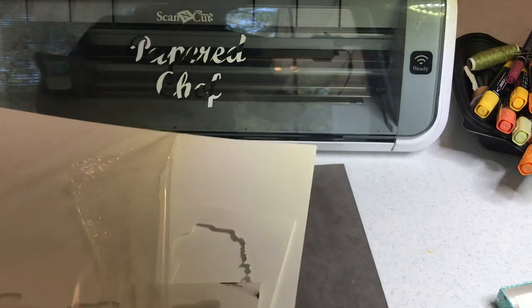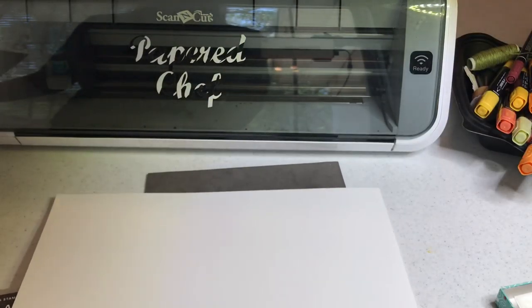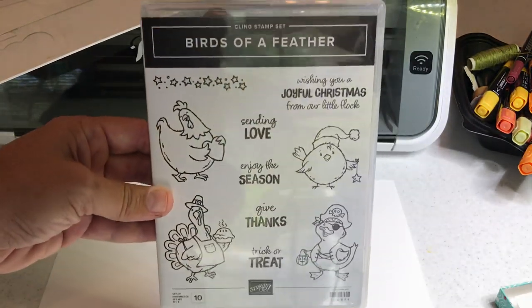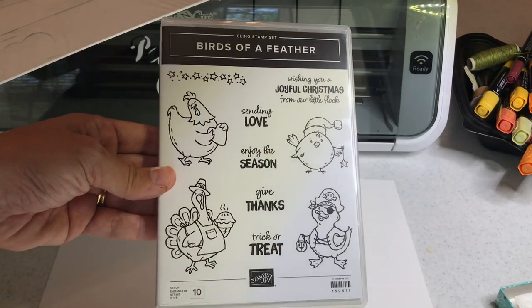I'm going to take a piece of 12x12 cardstock. This is exciting — I'm using Birds of a Feather. It's going to be released on September 4th in our 2019 Holiday Catalog by Stampin' Up.